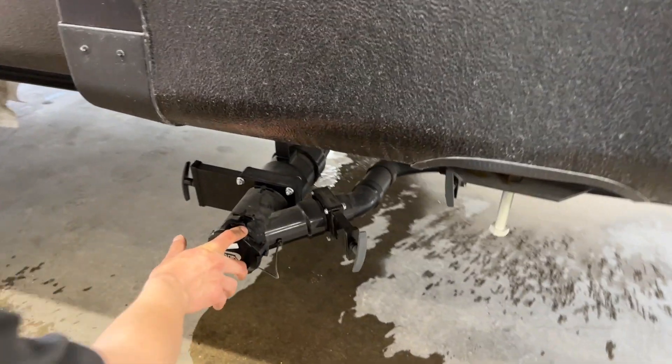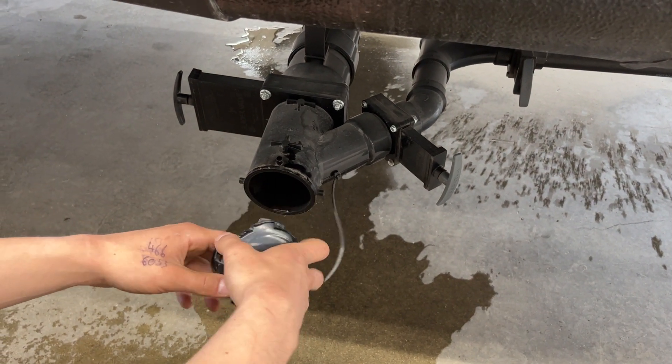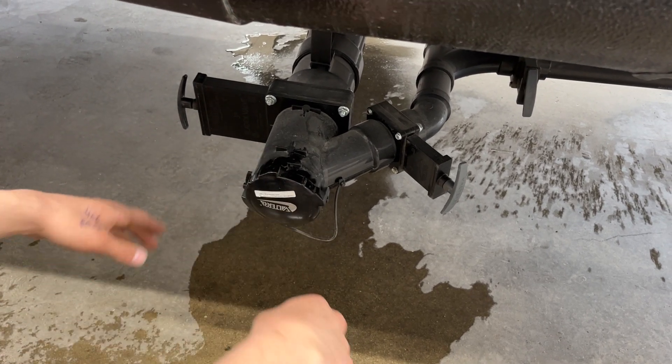A couple steps forward at your sewer system, press on that cap and pull it out. It's got the same ears as your sewer hose, so it attaches the same way — just pressing it in until it clicks.